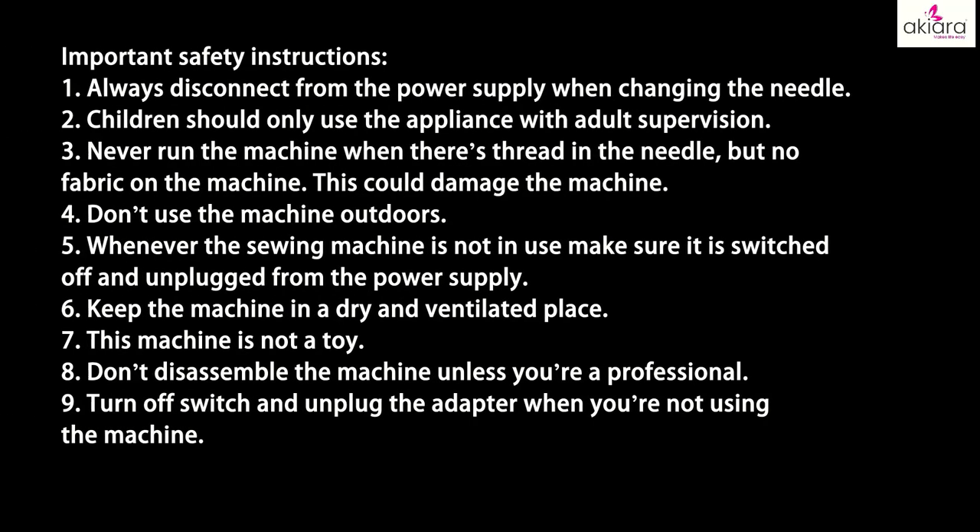Safety instructions: 1. Always disconnect from the power supply when changing the needle. 2. Children should only use the appliance with adult supervision. 3. Never run the machine when there is thread in the needle but no fabric on the machine — this could damage the machine. 4. Don't use the machine outdoors. 5. Whenever the sewing machine is not in use, make sure it is switched off and unplugged from the power supply. 6. Keep the machine in a dry and ventilated place. 7. This machine is not a toy. 8. Don't disassemble the machine unless you are a professional. 9. Turn off the switch and unplug the adapter when you're not using the machine.